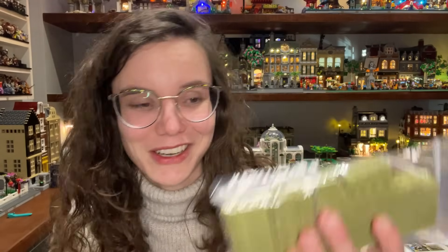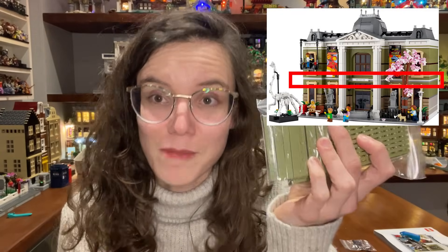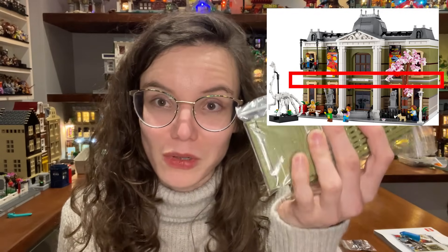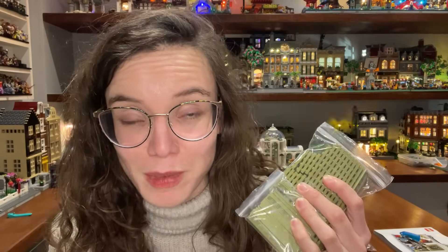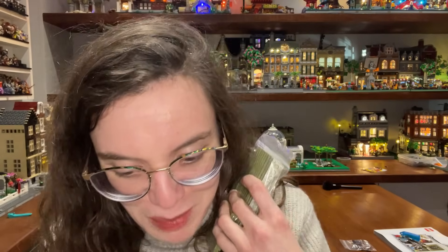I wanted to come on here because I've received a delivery. I've kind of been carried away with mocking my modular, so I've decided to get rid of the gray and white layer in the middle of the modular and make it all olive green. How much did this cost me? Best not to talk about that - olive green, not very cheap.